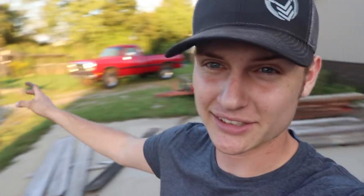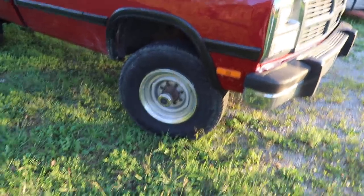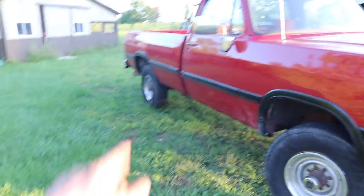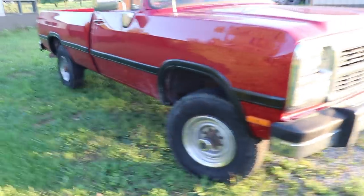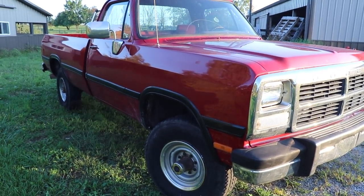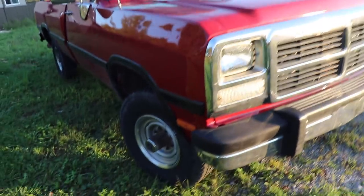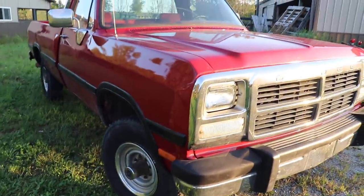I pulled the truck out and took the wheels and tires off the red first gen because, as you saw, it did rub. I don't want to deal with rubbing and damage the fenders. I do have a schedule to get a two-inch rear lift and a two-and-a-half-inch front lift put on — it's going to be a leaf lift, so I'm pretty excited. New factory leafs would make a difference clearing the tires, but I figured might as well do a leveling just to make sure there are no rubbing issues.